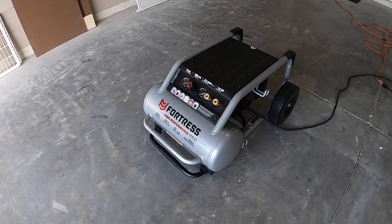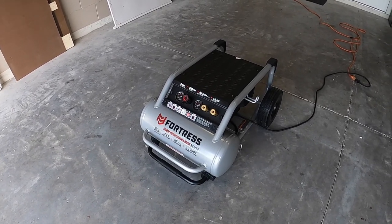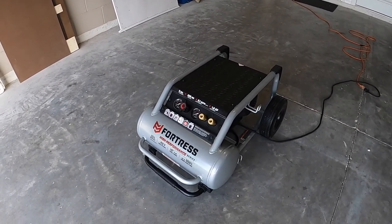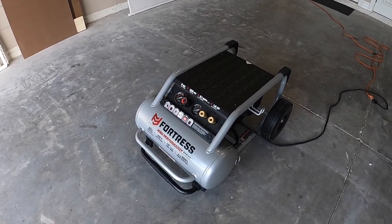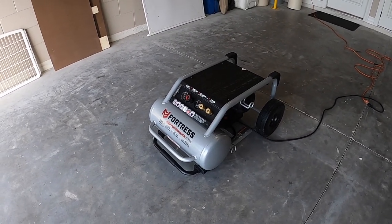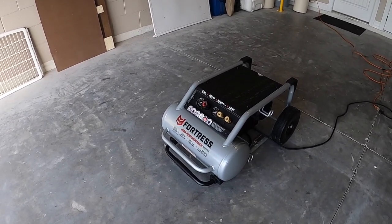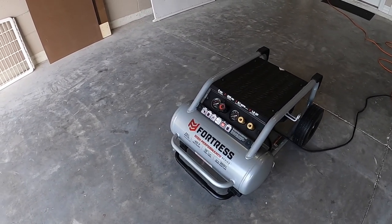Regardless of the decibel level, what pleased me is that the noise is actually bearable because it's a low rumble — it doesn't really hurt your ears. I can see myself working with this compressor and not going crazy, versus the cheap $50 Walmart hot dog compressor rated at 100 PSI. That one drove me crazy — it was so loud and high-pitched.